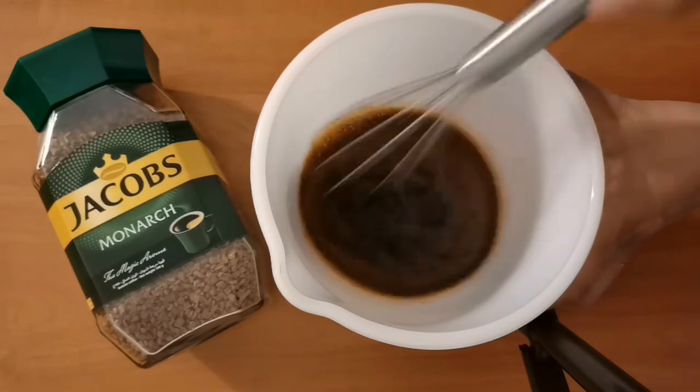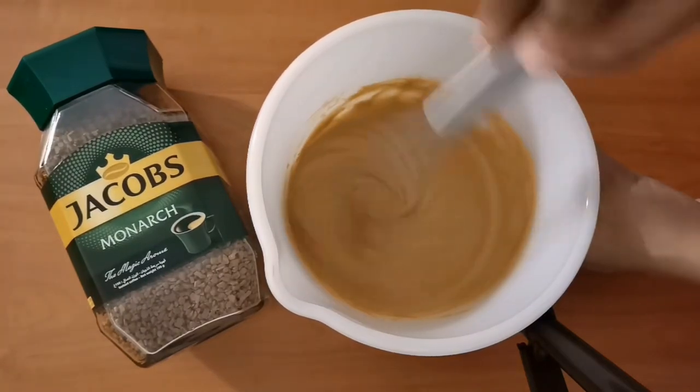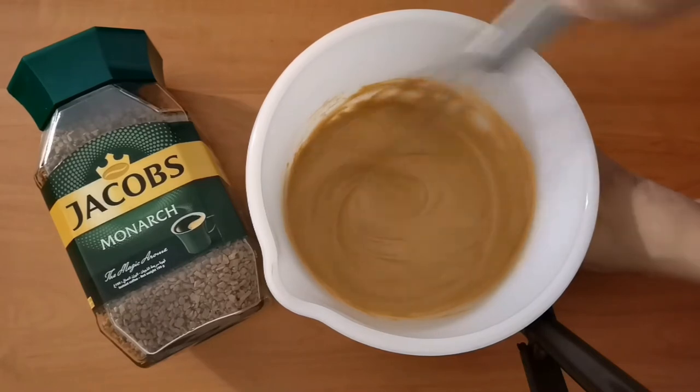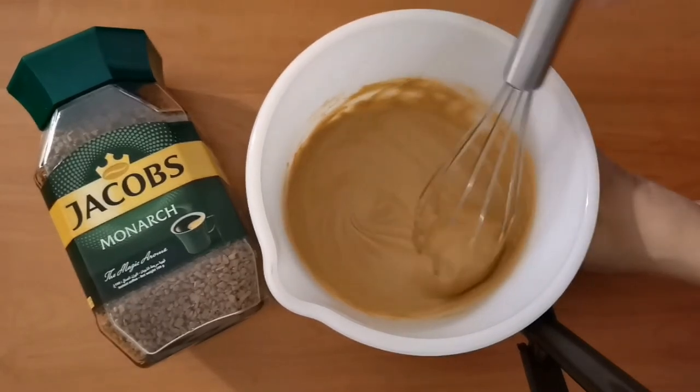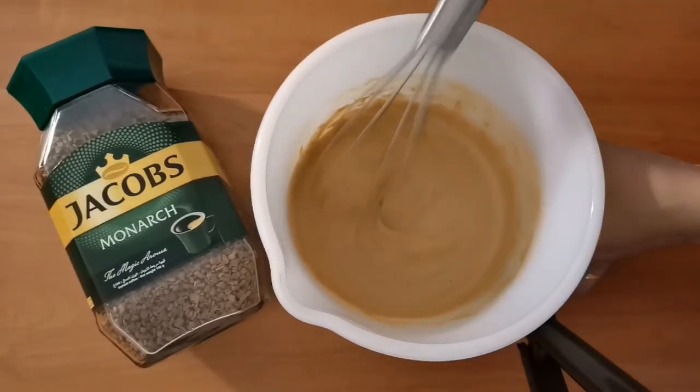They smell so good, guys. We need to whisk until thick and creamy. It's kind of foamy — we need to whisk more to get a fluffy, light texture.